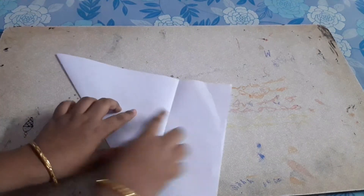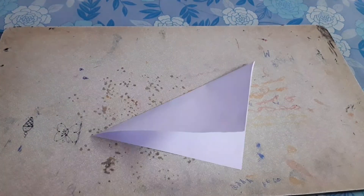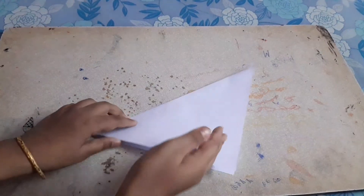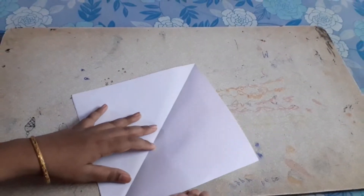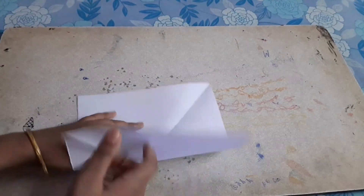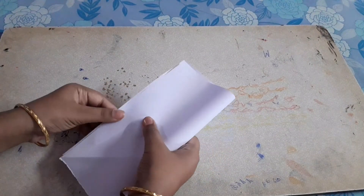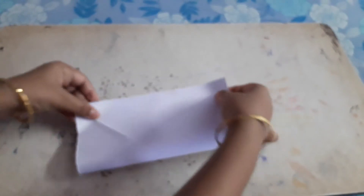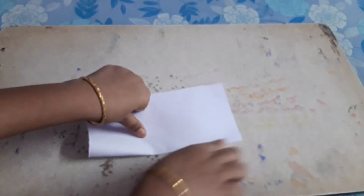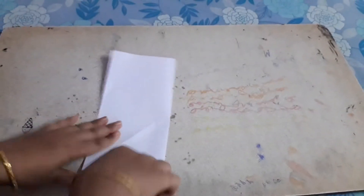Now we have to cut this part with the scissors. Next, unfold it, then fold this edge to this edge, and again fold this edge to this edge.